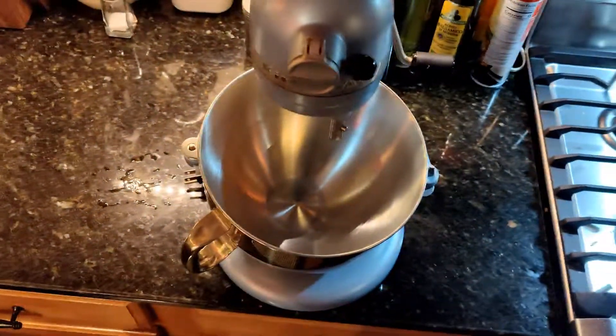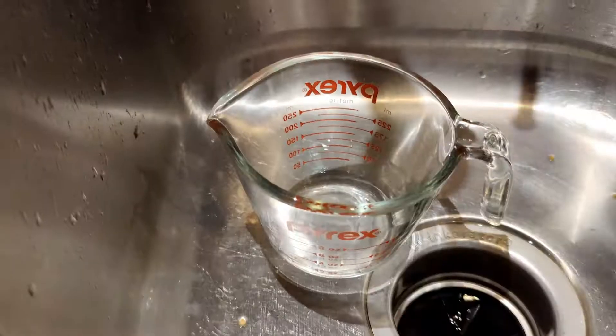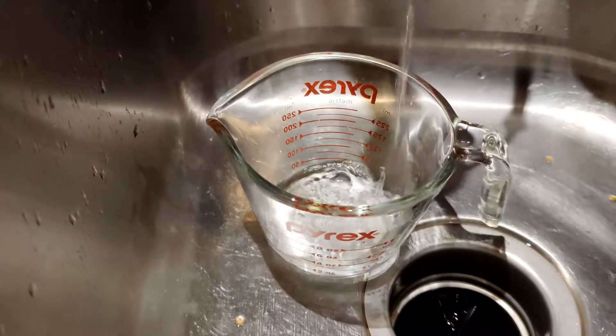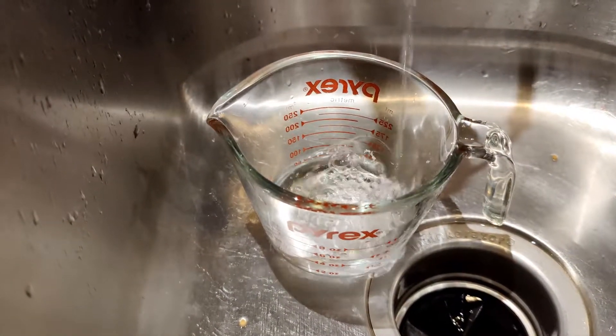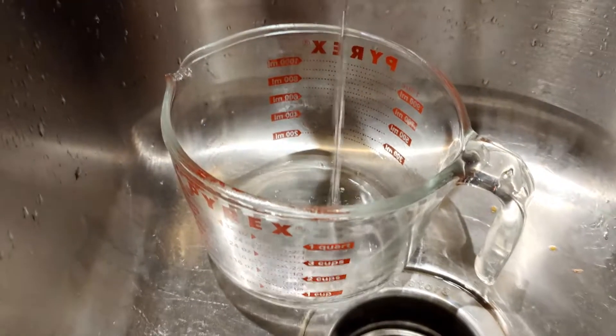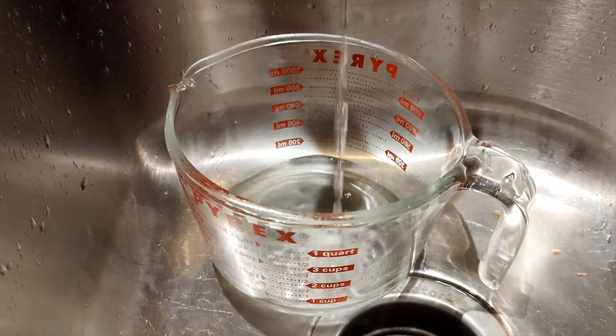Hello pizza enthusiasts! This video is for when it's late at night, you're about to go to bed, and you remember you're supposed to make pizza dough so you can have some tomorrow. In just about 15 to 20 minutes you can make a great pizza dough — no compromises. I really don't consider anything in this a shortcut; it's just the way I do it.